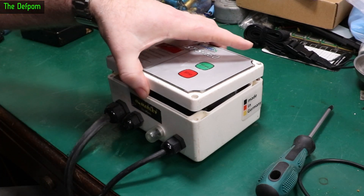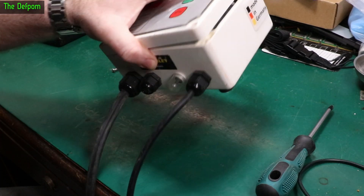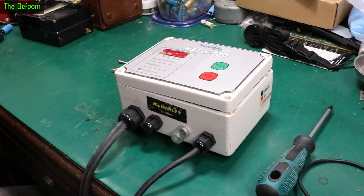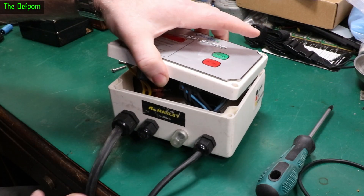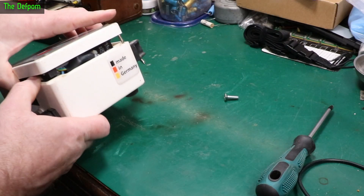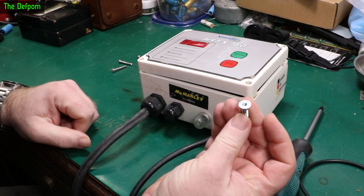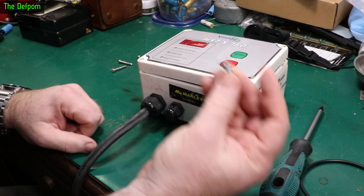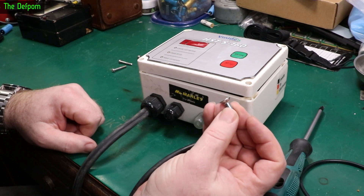I'm starting to put it back together, put the top back on, moved it, and then noticed — hold on, it wasn't making that sound before I pulled it apart. So there must have been a bolt caught up in something. Having bolts floating around inside high voltage electronic stuff — not the best.